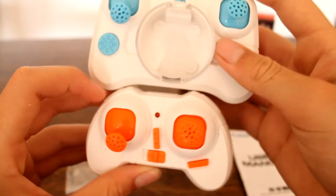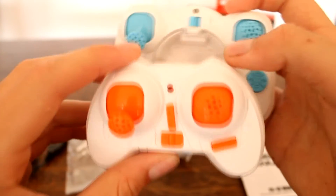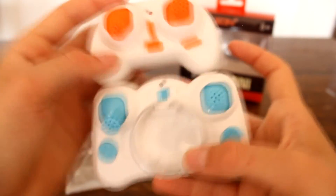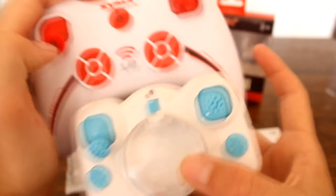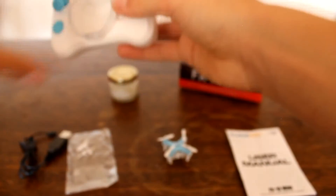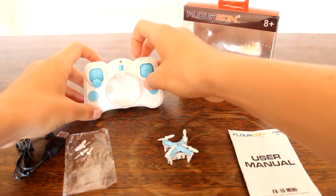Here's some size comparisons for the transmitter. Here's the Cheerson CX10 transmitter — it's not that much bigger, and since this one fits the quad inside it, it's just really cool. It's a little bit bigger than the CX10 transmitter, and here's the Syma transmitter compared to it — it's a lot smaller than the Syma transmitter.